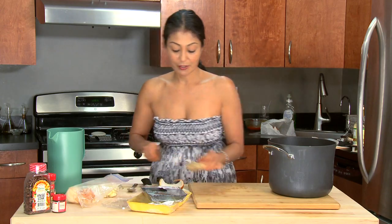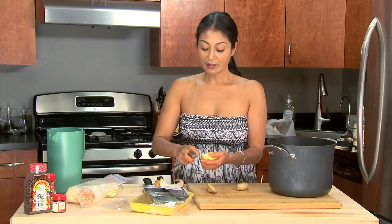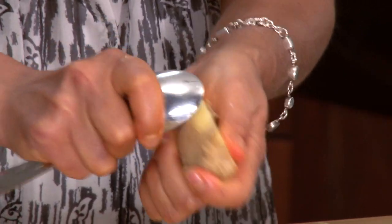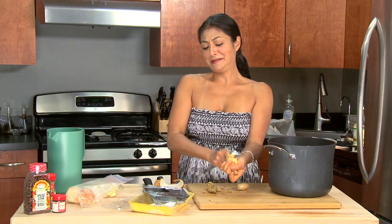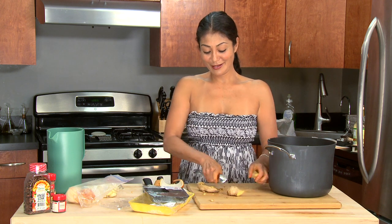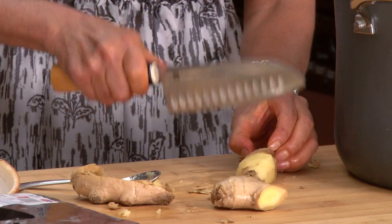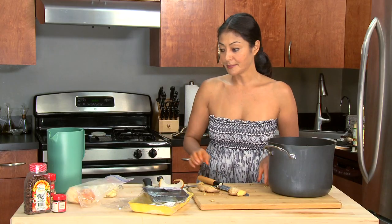And ginger — I like a lot of ginger. Peel it with a spoon. It's like having a ginger facial. At least it smells good, right? You can walk around like that. Then I just give it a couple of cuts so it releases the flavor, and that's it.